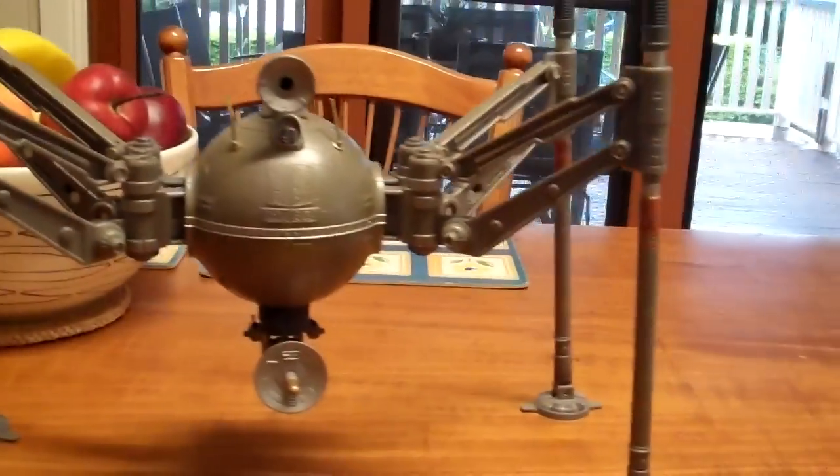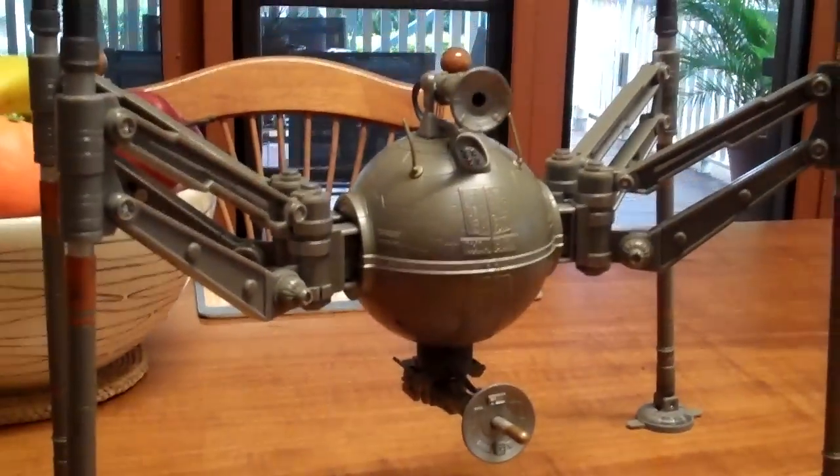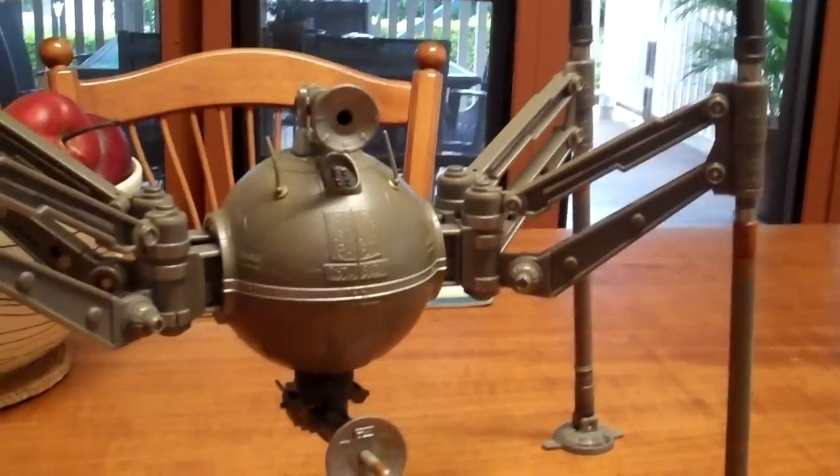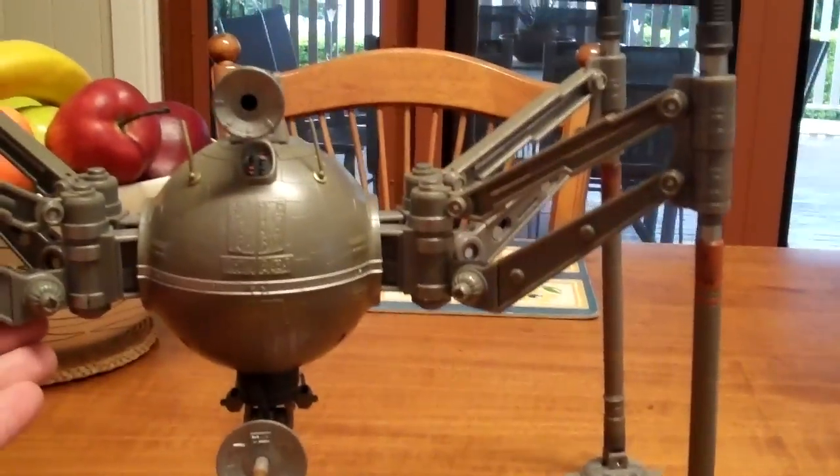Anyway, thanks for watching. Keep subscribing. If you've got a spare missile that you want to get rid of, give us a hoy — I'd love someone to send me another one. I'll keep my eyes out. But yeah, thanks for watching, keep subscribing, and cheers.